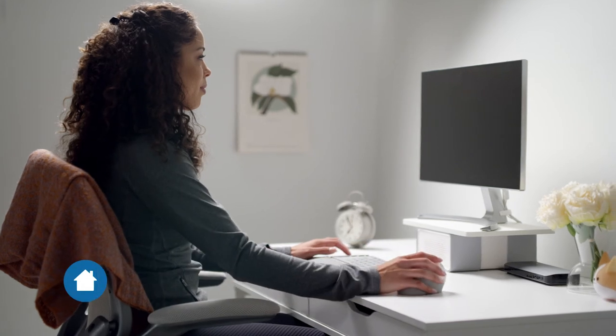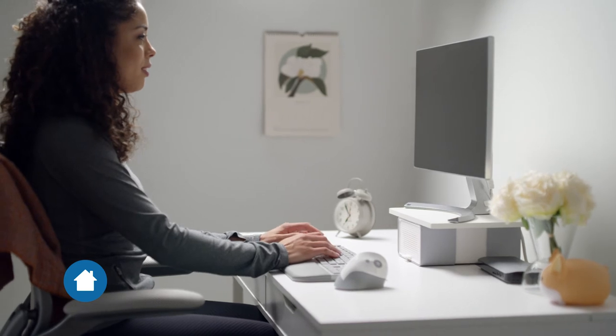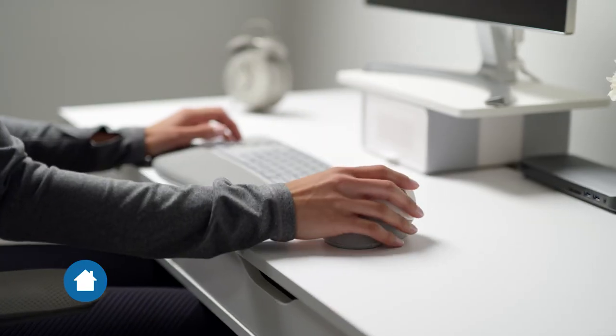Ergonomics shouldn't stop at the office. Adding a wellness monitor stand, wireless keyboard and mouse with a personalized fit, and a footrest are vital to making your home office a place you love to work.